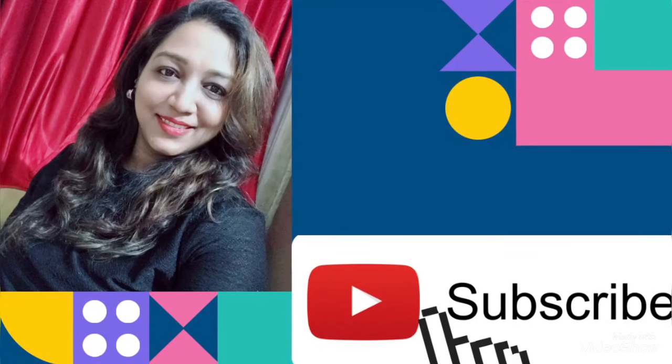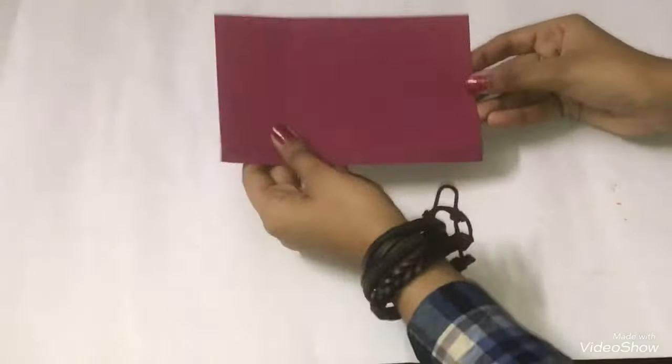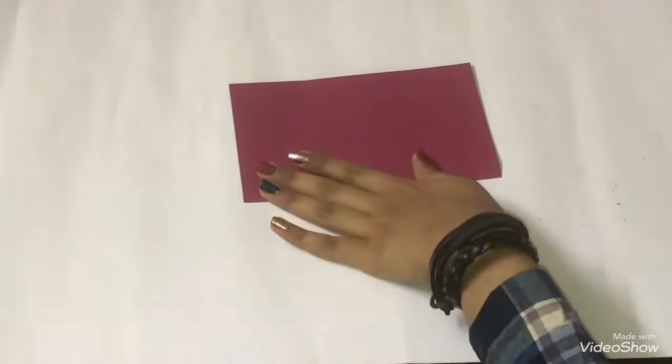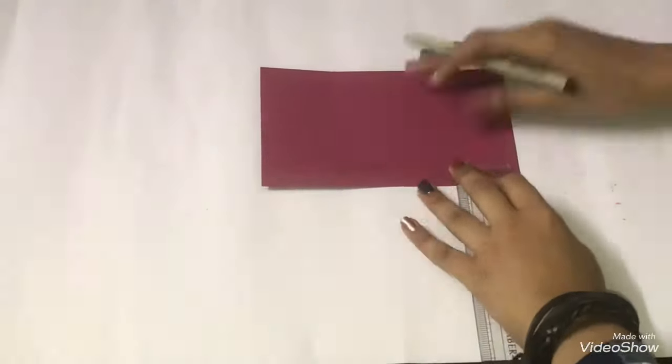Hey guys, welcome back to my channel! Today we are going to be making a DIY paper pencil box. Let's get started. First, take any paper which is 15 by 10 in size. Using a scale, mark 1 centimeter from the bottom.